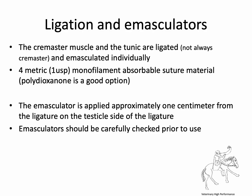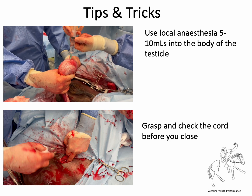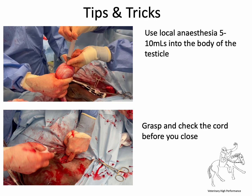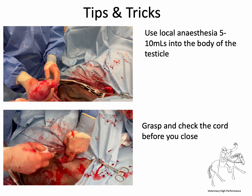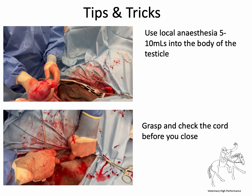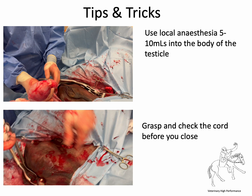The cremaster muscle and tunic are ligated individually using 4 metric — number 1 USP — monofilament absorbable suture material. Polydioxanone (PDS) is a really good option. The emasculator is applied approximately one centimetre from the ligature on the testicle side, and always check your emasculator prior to use. A couple of tips: put some local anaesthetic into the body of the testicle — five to ten mils depending on size — drawing back first; this reduces stimulation for whoever is managing the anaesthesia. Don't forget to grasp that cord with Allis tissue forceps before emasculation, and afterwards let go, take the tension off, drop it back, and make sure there's no blood welling up from the incision.